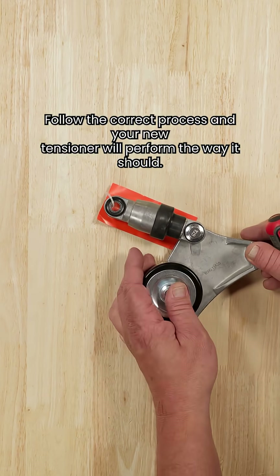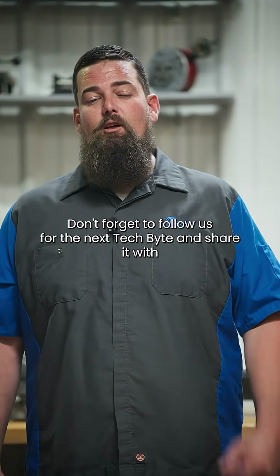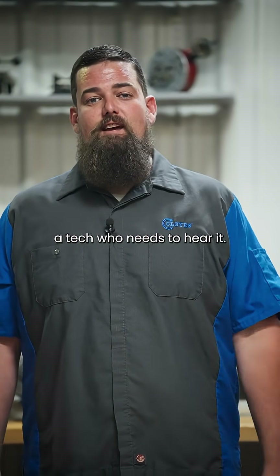Follow the correct process and your new tensioner will perform the way it should. Thanks for watching. Don't forget to follow us for the next Tech Byte and share it with the tech who needs to hear it.